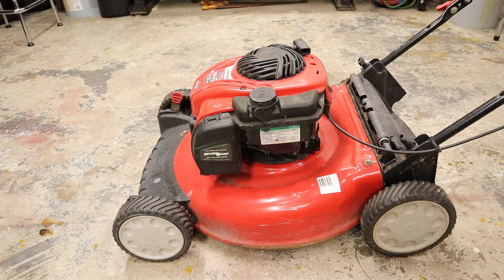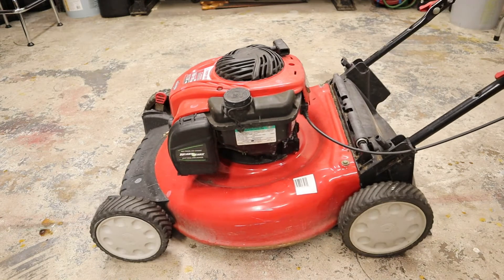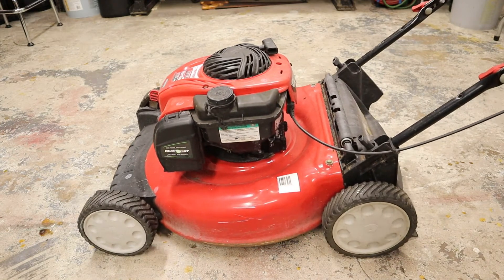I feel like we've seen a mower like this before. I don't know if it was exactly the same. It doesn't run, so we got to fix it.